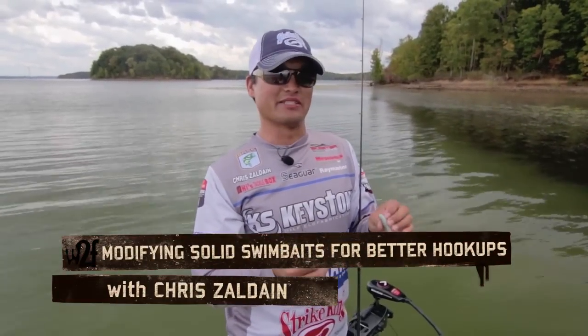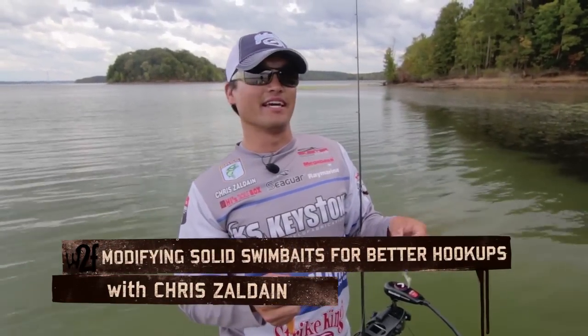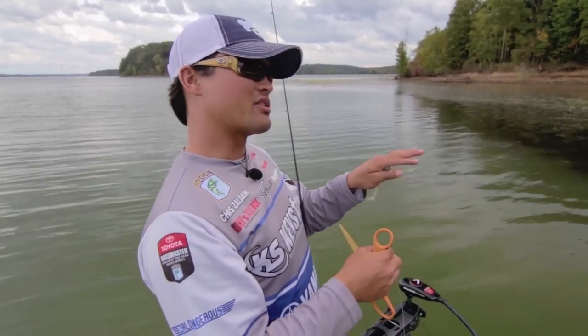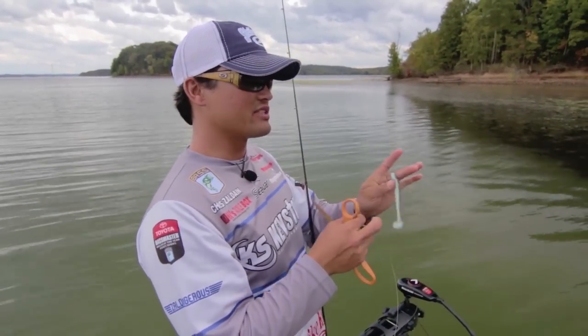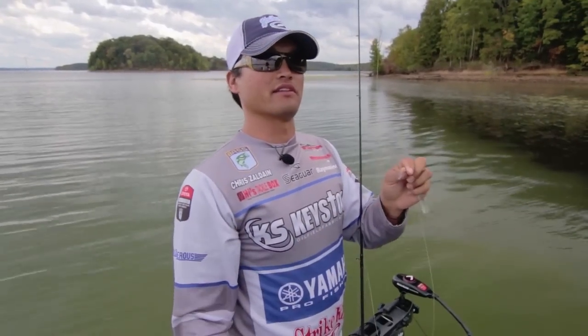Hey, Chris Zaldane, Bassmaster Elite Series Pro here, hanging out with the Wired2Fish boys. We're out here on Kentucky Lake, and we're fishing this grass line, both in about four feet of water. The grass is in about two feet of water, and I'm fishing this KVD Swimming Shiner by Strike King, and I'm fishing it a little bit differently than you would think.